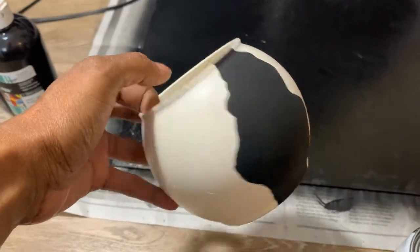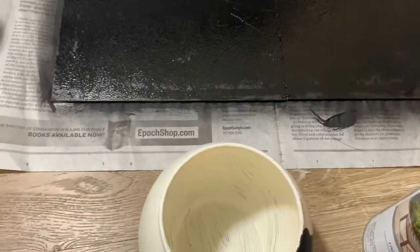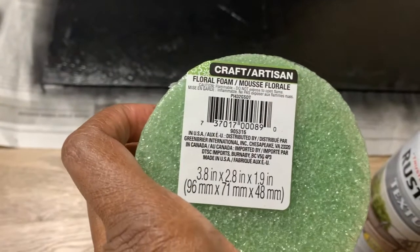Hey, welcome back, and if you're new here, welcome! Today I wanted to show you a few quick idolatry DIYs that you can do to give your home a little bit of a modern look.